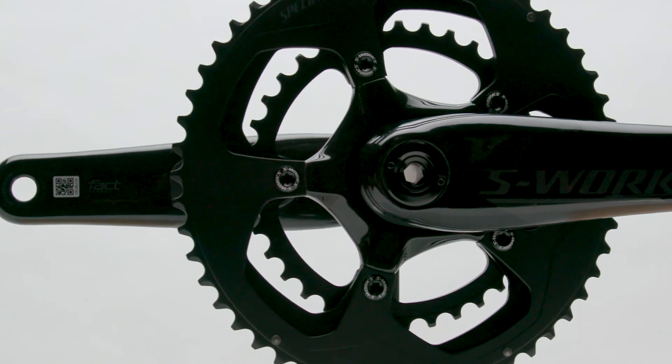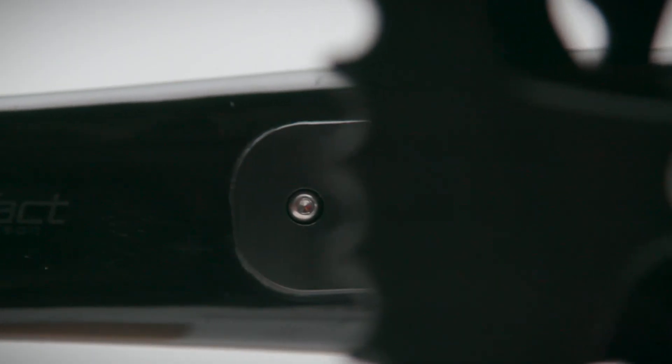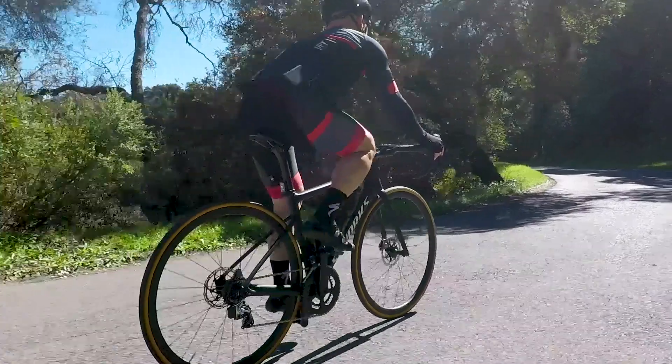The Specialized Power Cranks work on pretty much any cycling computer or software available on the market through Bluetooth Low Energy or ANT+. After that, you just need to go ride.